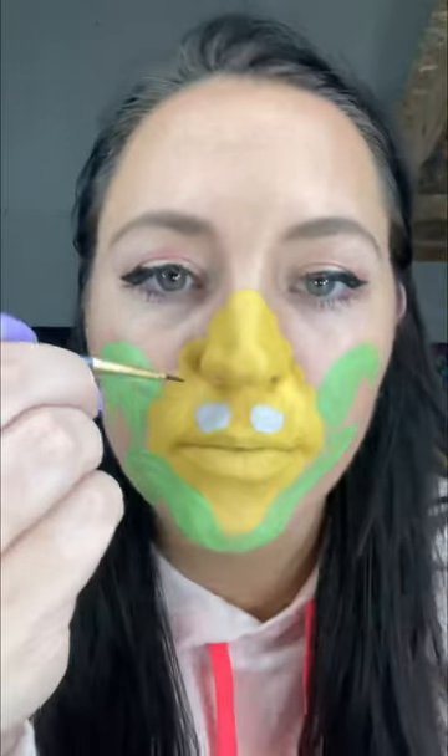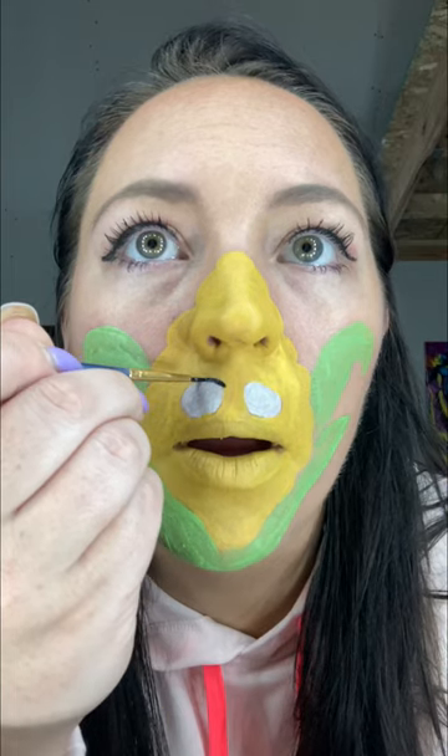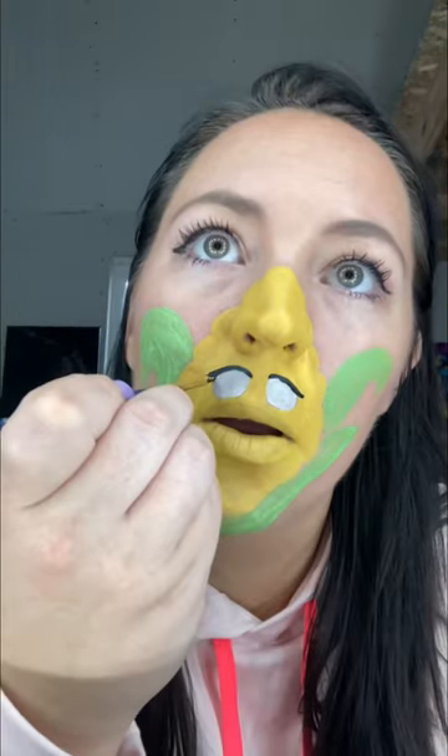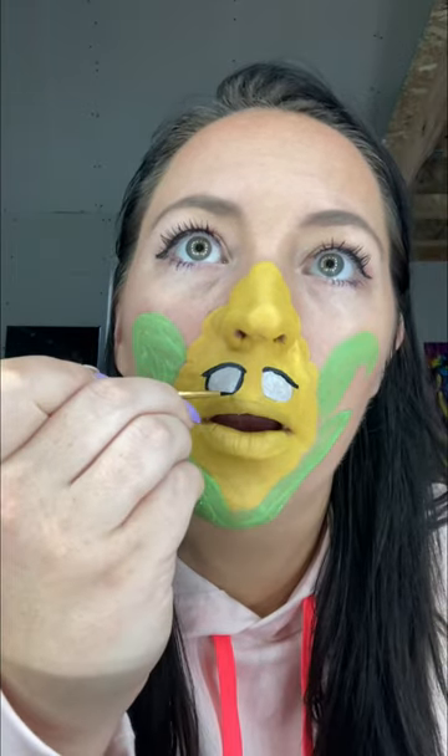I was moving pretty fast so I had to let it dry before I start adding any of the details. I'm grabbing my smallest brush — you can even use a makeup brush, it might be easier — and I'm just starting to create the outline of the eyes on our little corn.